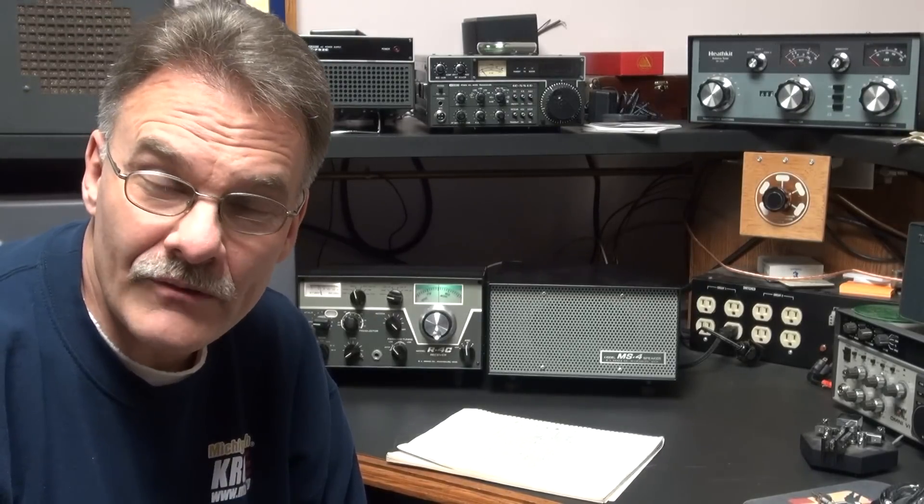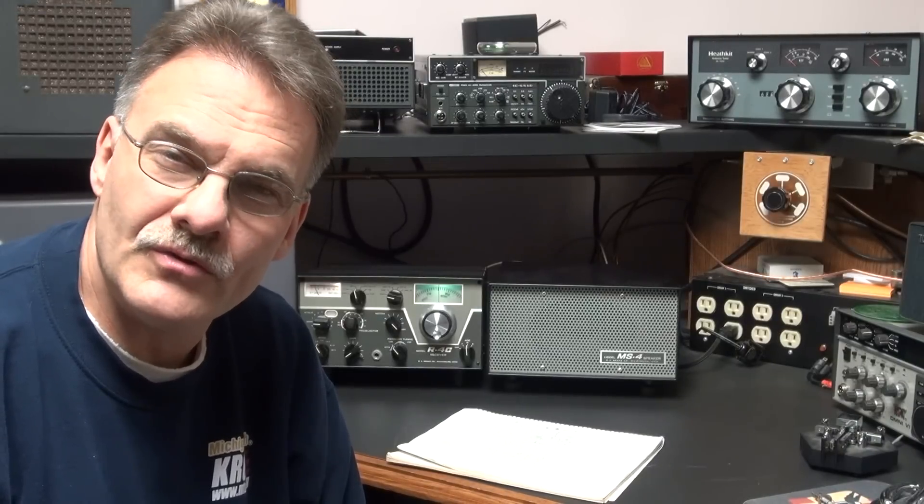Today I'm going to give you a little demonstration of an audio mod to a Drake R4C. We'll start with the R4C in the stock audio configuration, which you know is usually pretty tinny and raspy sounding. Then we'll go to my modified version of the R4C, and you can tell the difference. So take a listen.